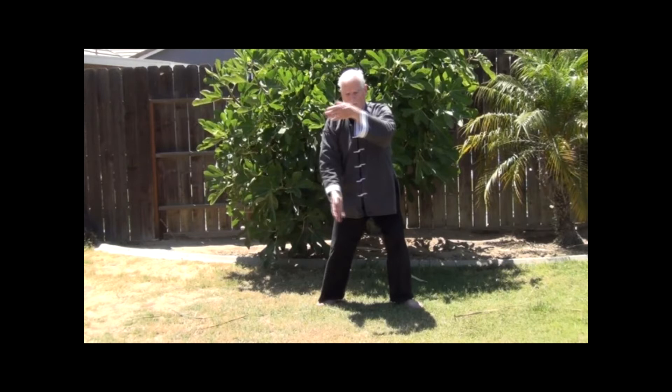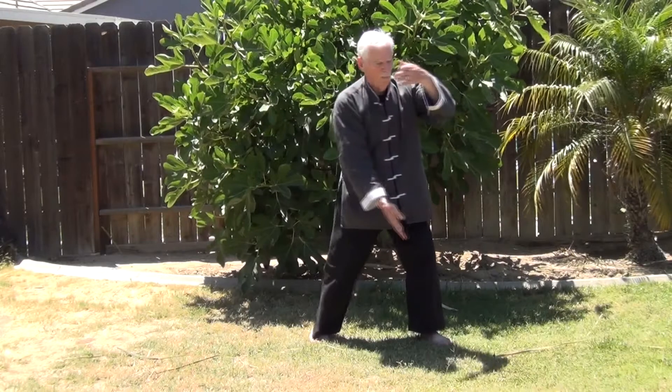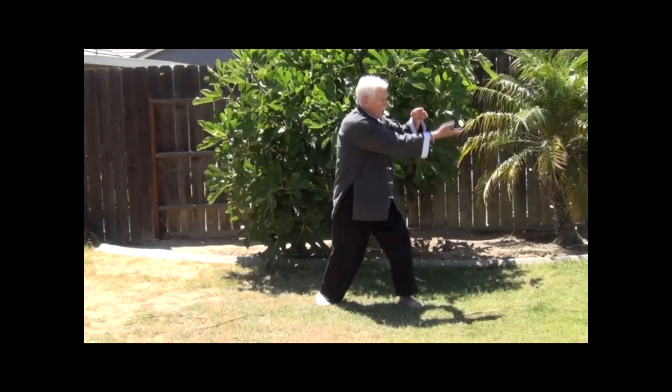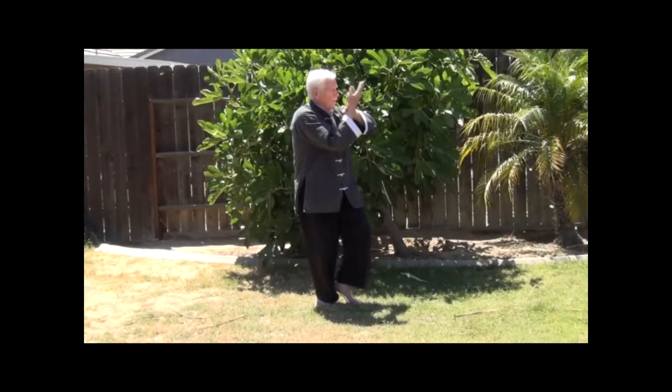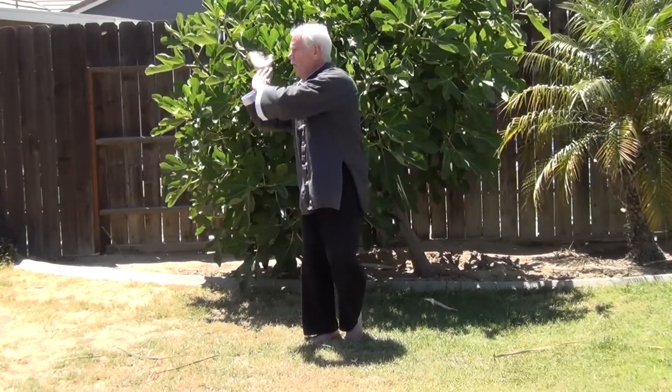The right arm will lower at the same time. While the arms are moving in a circle, we're going to turn 90 degrees to the left, ending up in a left bow stance. As we complete the turn to the left, the left hand will drop down and make contact with the right wrist as it rises, the left fingertips resting on the right wrist. We'll be looking at the right palm and the left palm is facing out. Shift the weight back to the right leg, keeping the left foot light. Rotate to the right 90 degrees, looking to the right.